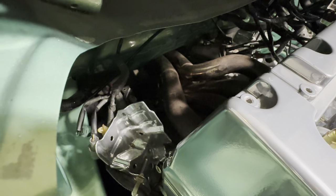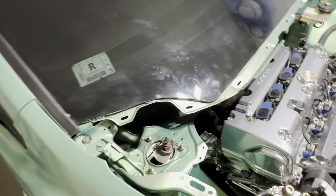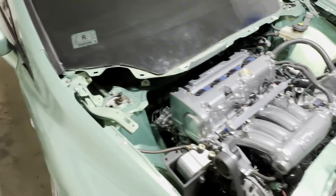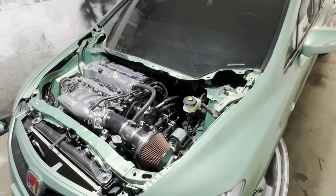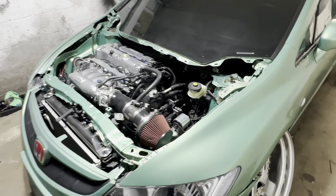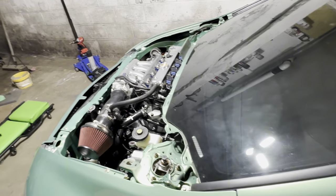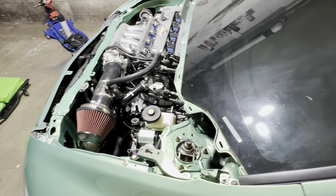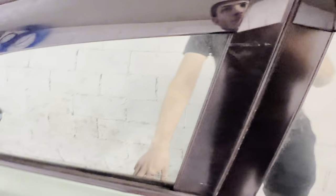Skunk2 Alpha header. It was a full Nvidia Q300 exhaust but I can't run the muffler, so I put a resonator in place of the muffler — already mentioned that. I'm probably missing some things but that's pretty much it performance-wise.